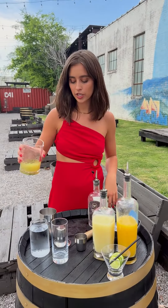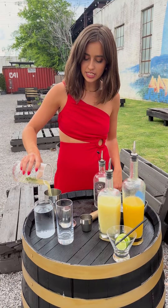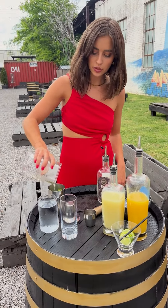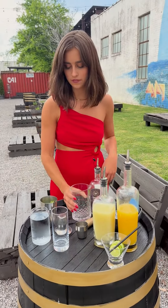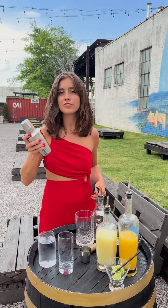Next, we're going to take our concoction and pour it into your cocktail shaker. Mine already has ice in it, keeping it nice and chilled. You want to make sure that you get all of those good mint leaves in your cocktail. Put the top on tight and do a nice little shake.